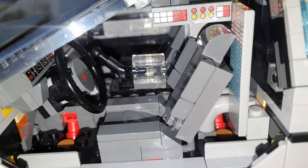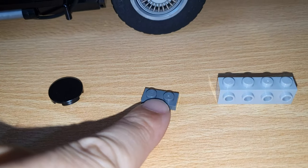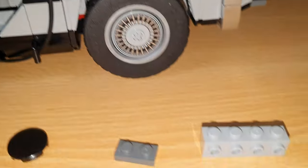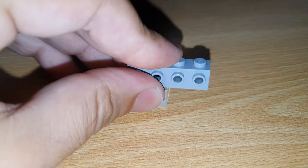Just like in the movie. You only need to change this one piece, then you need one of these for the control panel to fit, and one of these for the LED panel.